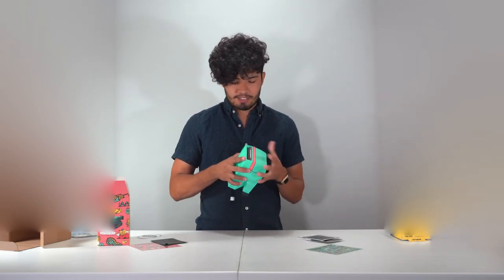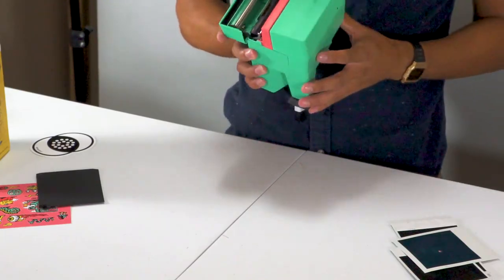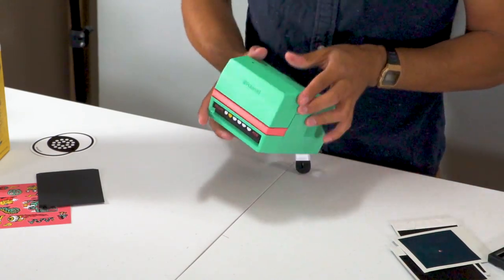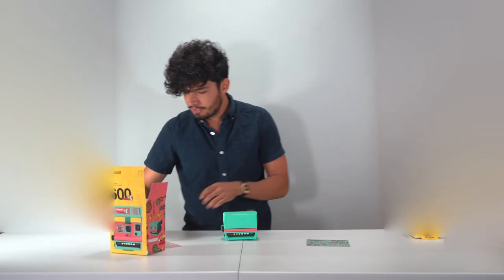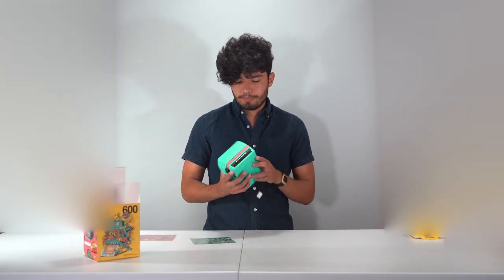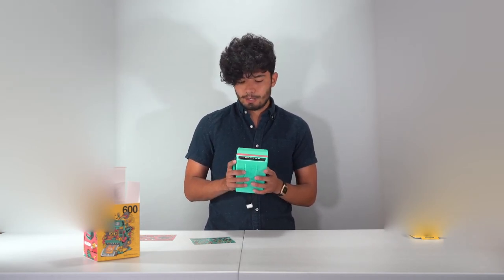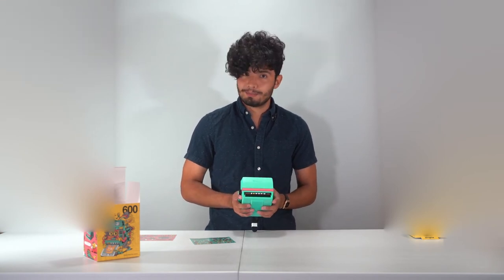So everything works great on it. Now let's put on the stickers I want. I actually haven't thought about which stickers I want, so I'm going to clean up a bit, put all the stickers on, and I'll show you guys once I'm all done. Thank you guys so much for watching — I'll see you guys next time!